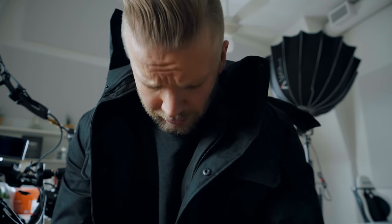First test: autofocus. Can I keep up? So far it seems like it's doing a good job.